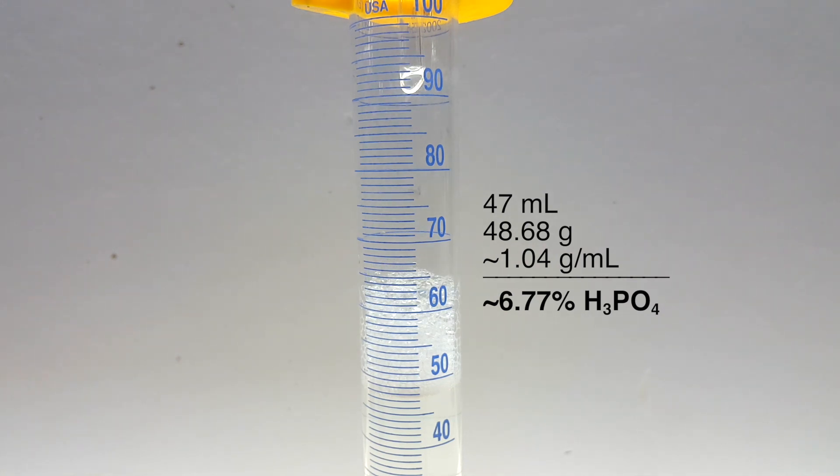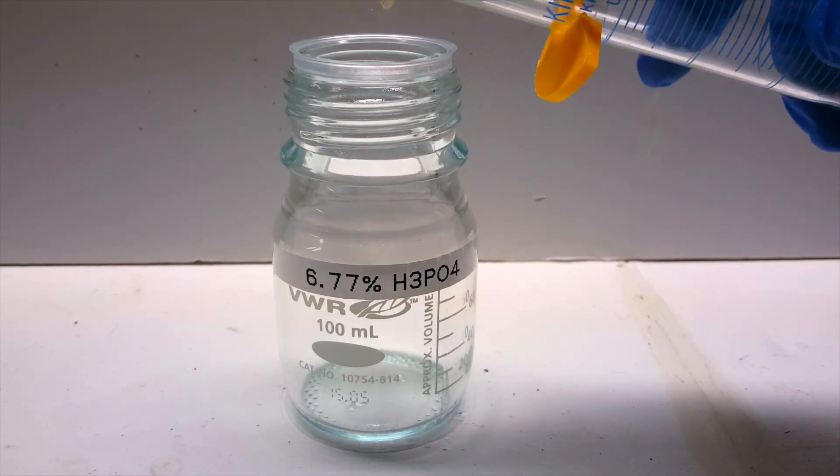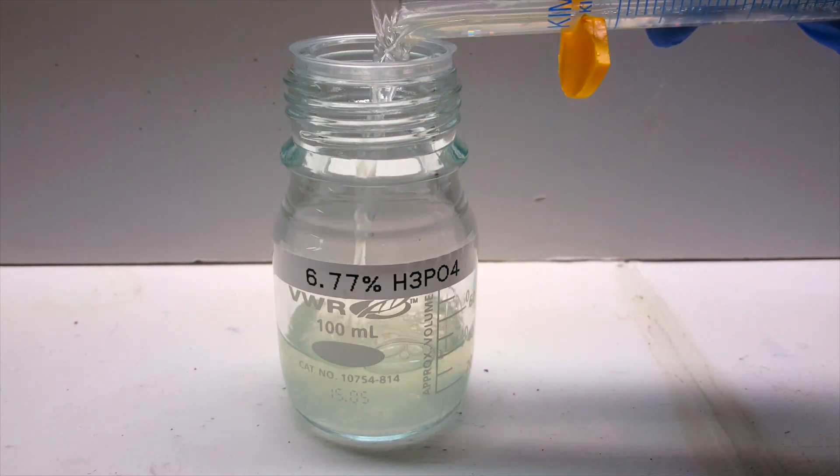This gave the acid a density of about 1.04 grams per milliliter, and at 18 degrees Celsius, this corresponded to about 6.77% phosphoric acid by weight. This means the original rust remover was only 0.7% acid, so there must have been a good amount of degradation over time, or through losses in my trial. I poured this into a storage container and I had my final dilute product.